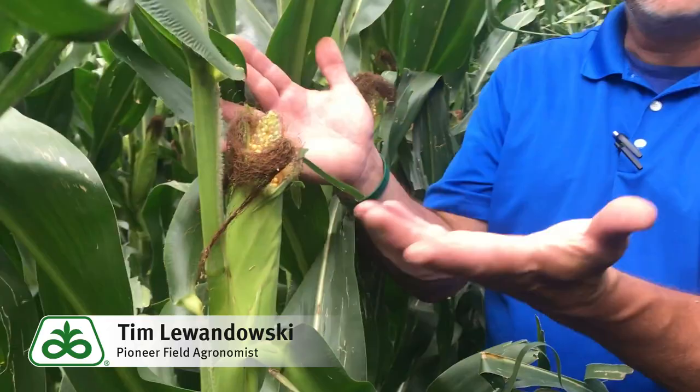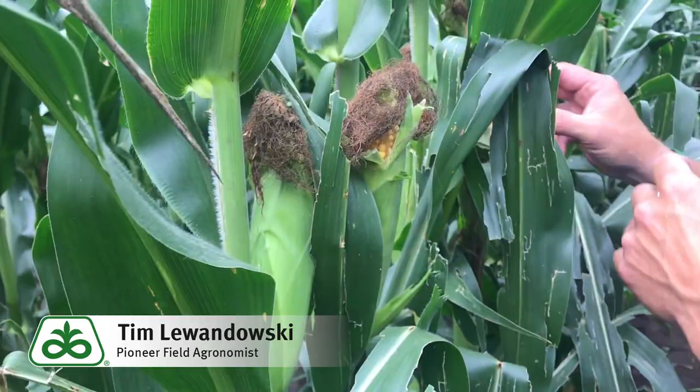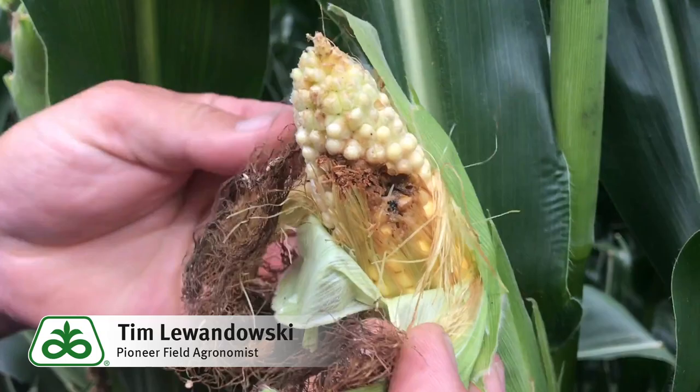Today we're comparing our in-the-bag technology of Leptra, which controls earworm and western bean cutworm in corn hybrids. On this side, we've already ripped ear tips for the purpose of demonstration — this is actually a Leptra hybrid. We can see every ear tip we're pulling back is clean. To the other side of the road, side by side, is the same hybrid genetics, only without the Leptra in it.